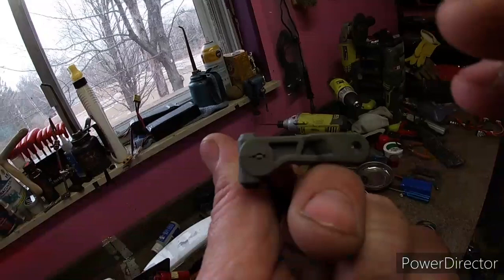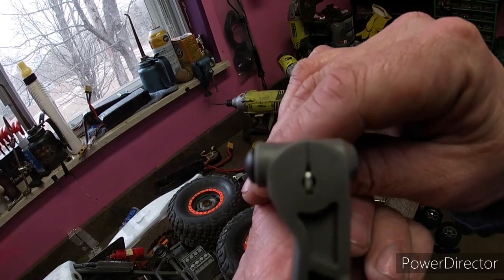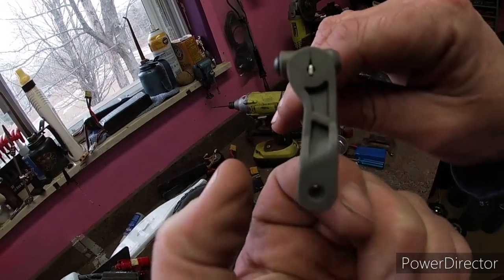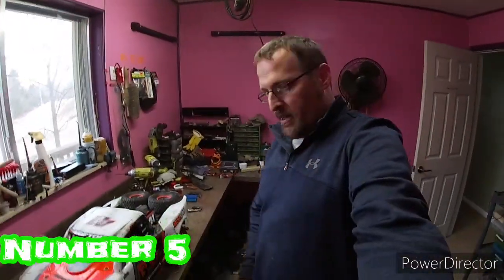On the front, this whole bar broke right off. The ends don't stay round and thick — they mill a flat into them so it can catch, but that makes it really thin right where it breaks. Just the repetitious motion every time you hit a bump. So yeah, that is a definite upgrade.